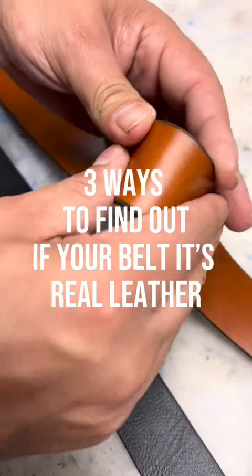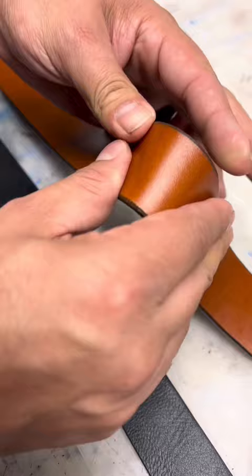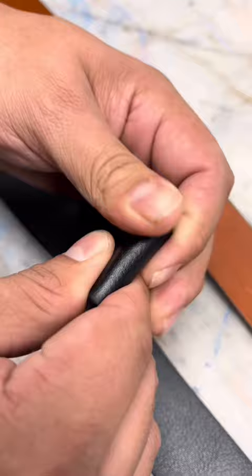Here are three ways to find out if your belt is real leather. First is the pinch test: you hold it like this, you bend it, and you can see a little bit of texture change. On a fake belt, you fold it and there is no change.